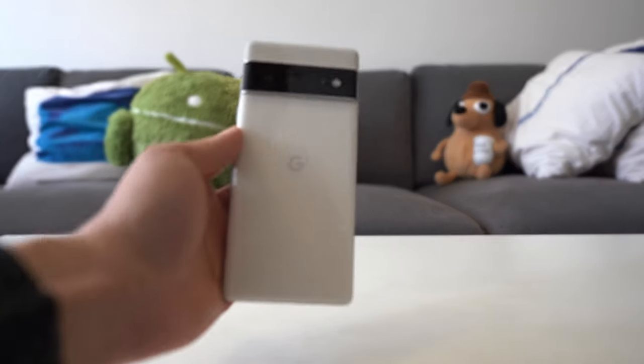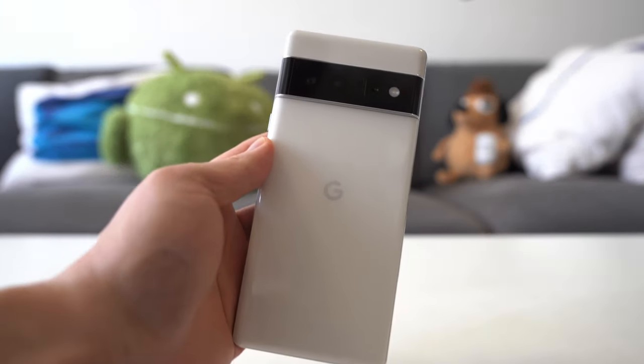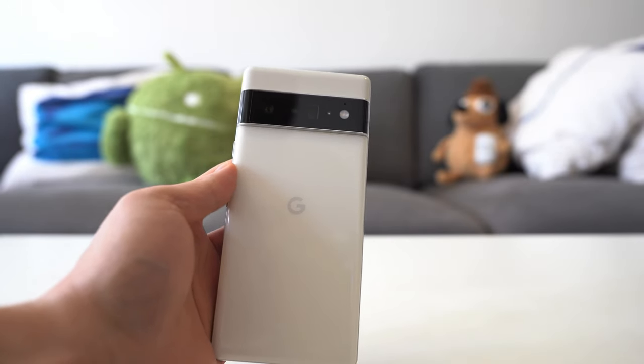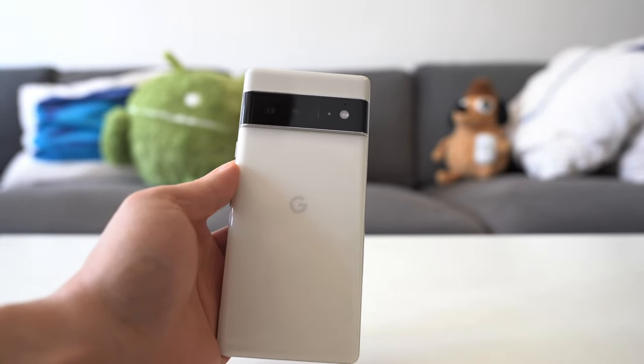Hey everyone, today we're taking a deeper look at the video that the Pixel 6 can shoot. Spoiler: Pixels can finally shoot great video. Let's take a look.